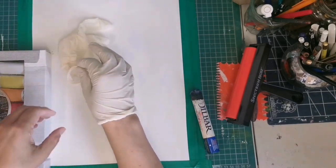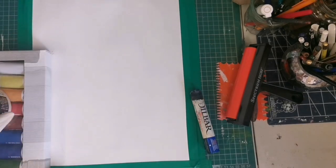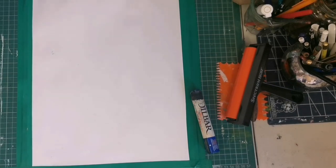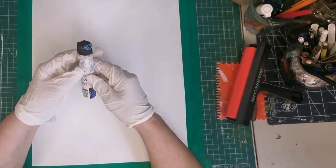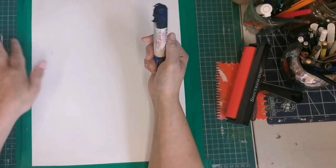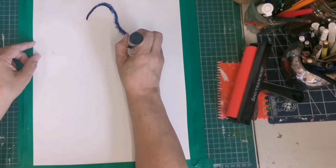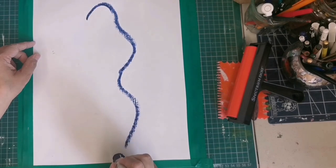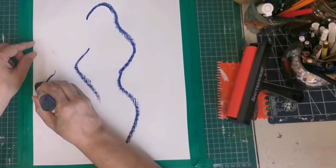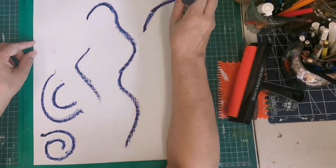Now I am wearing some gloves because this oil stick has a wax film over it and to remove it is messy. And my oil stick is ready, so I'm going to start doing some lines, some curves. It doesn't have to be perfect. I wanted to use a black oil stick — I thought this was a black oil stick, but no, it's blue.